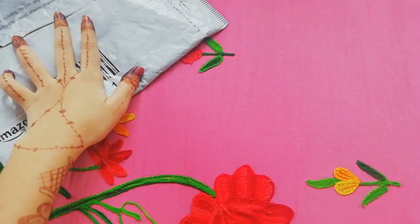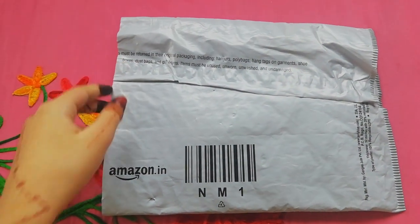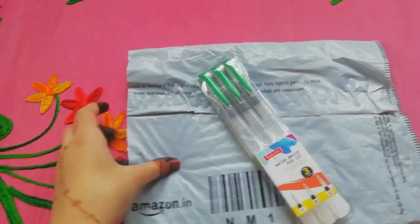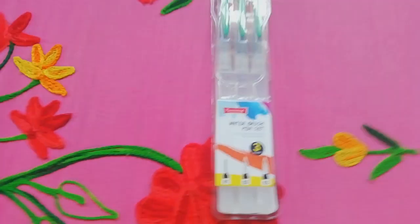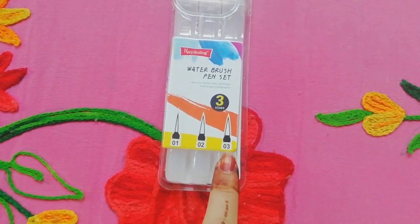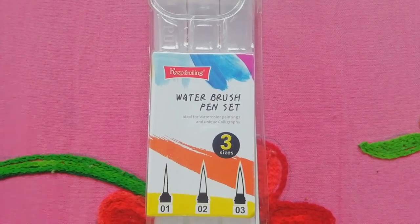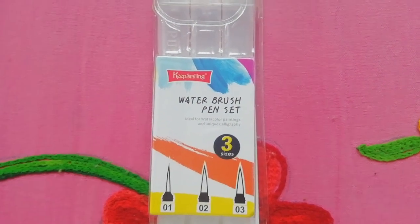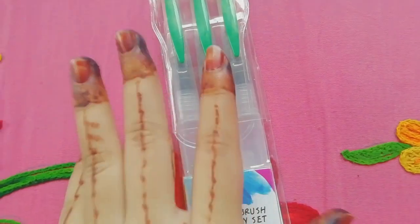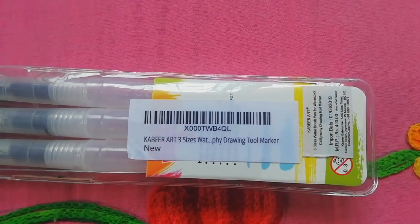So without any further ado, let's get started. So first this is the pack — now let's open it. So now this is the product. Here I got three sizes in this pack. It's a water brush pen set. It says that it's ideal for watercolor paintings and unique calligraphy. I got it in a very nice packet and it's from the brand Kabir Art.